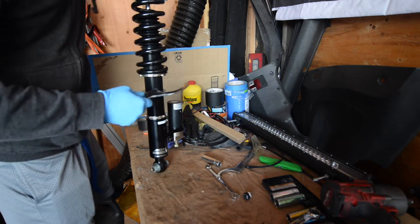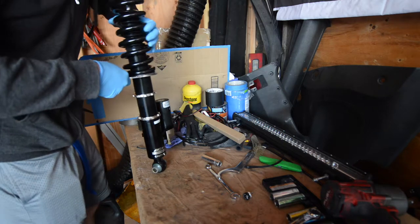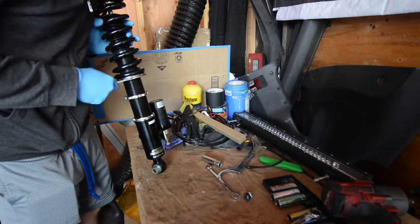What's up everybody, welcome back to Togging Masters. Today I'm going to be installing some BC Coilovers and Stance Parts air cups into an ISF.